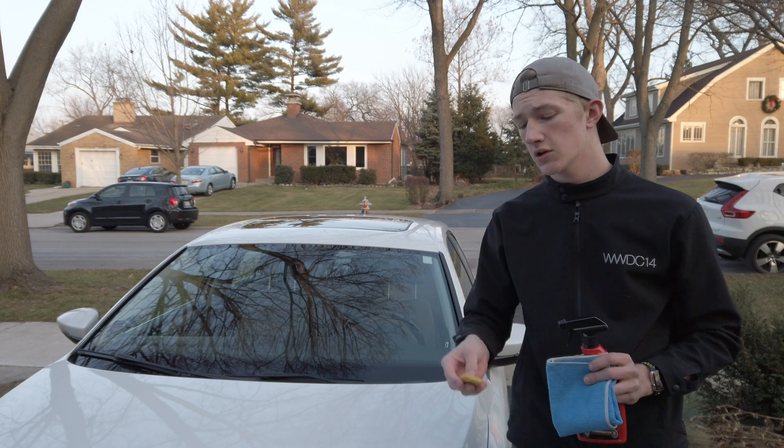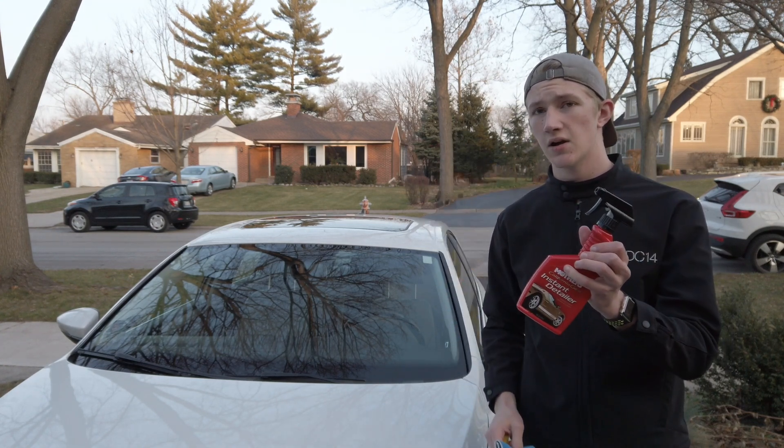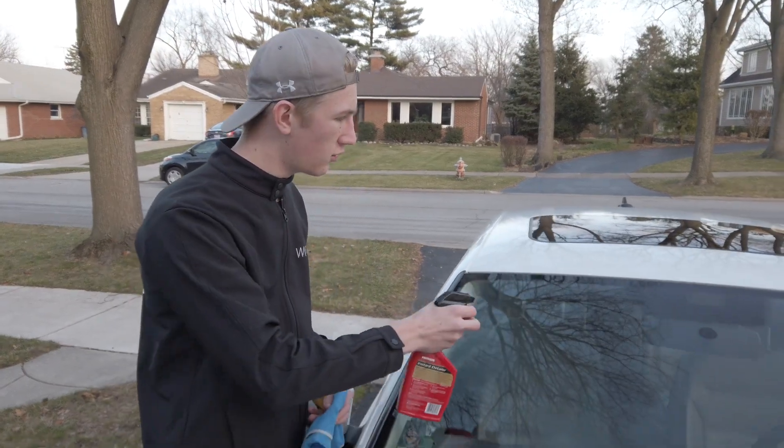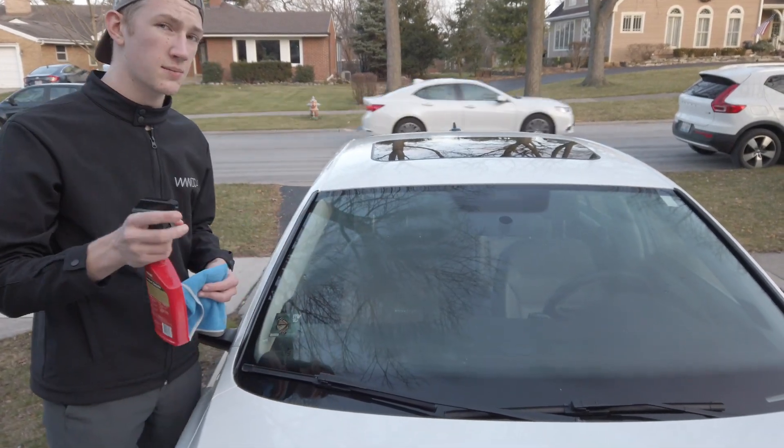To start off with the detailing process, grab your clay bar, a clean microfiber towel, and your quick detailer spray. First step: make sure to spray all around the entire windshield. Make sure the entire windshield is covered in quick detailer because the clay needs something to lubricate it.